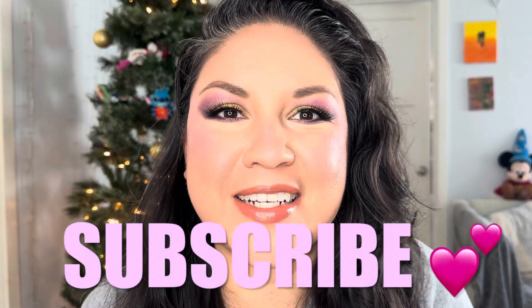Hi everybody, welcome to my channel! If you're new, welcome — my name is Alma. Thank you so much for joining me today. This is the makeup look I created, perfect for the holidays. Stay tuned so you can see how I did it. Thank you to my returning subscribers, and if you haven't subscribed, just do it — enjoy the video!